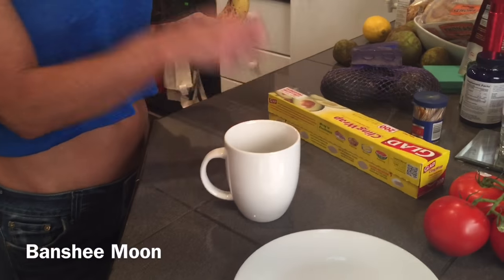So all you need for this is a cup, a toothpick, some saran wrap, cling wrap, and a banana.